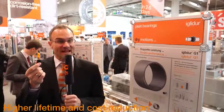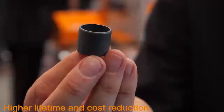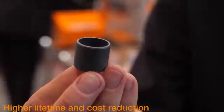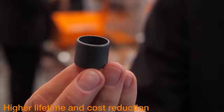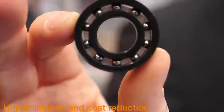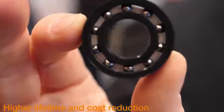The most successful plastic plain bearing, IGLIDUR-G, is new now. IGLIDUR-G1 has a two times longer service life at high loads and a moisture absorption reduced by 50%. You can calculate the lifetime of our plastic ball bearings online on our new, significantly expanded ball bearing configurator website. The calculated lifetime is up to a factor of 10 higher than five years ago.